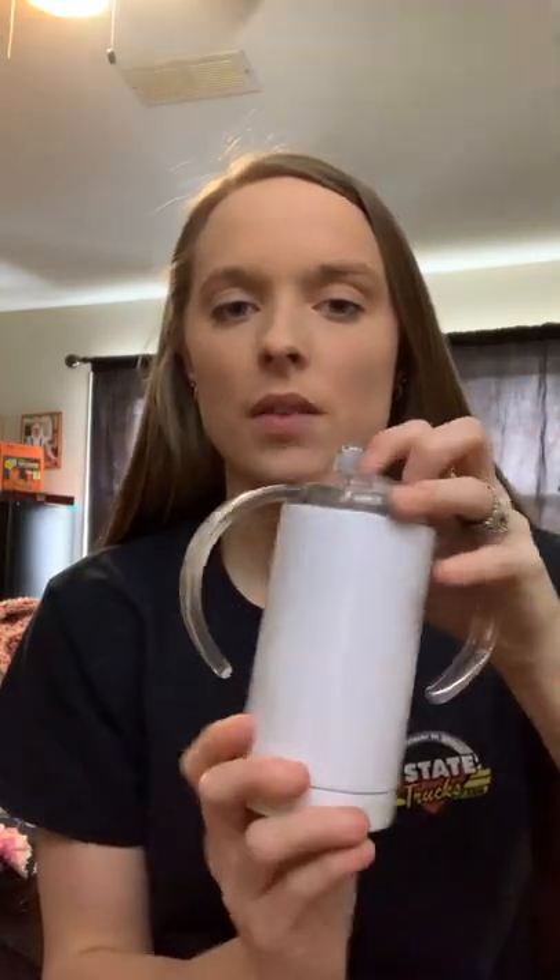Hey guys, it's Shelly with Designs by Shelly Buchanan. Today I'm going to show y'all how to sublimate on a 12 ounce sippy cup from Amazon.